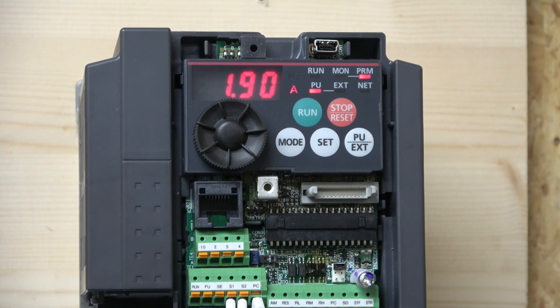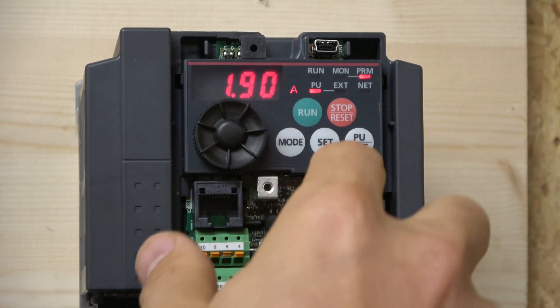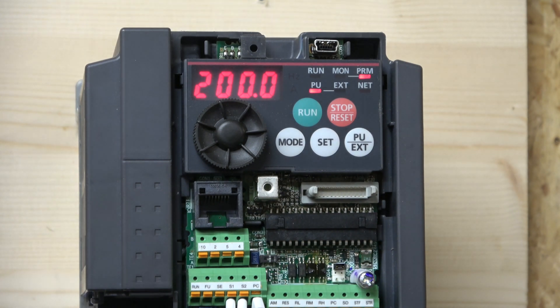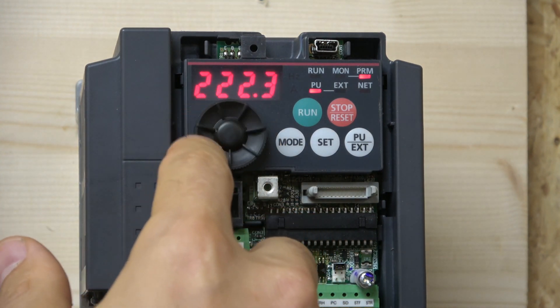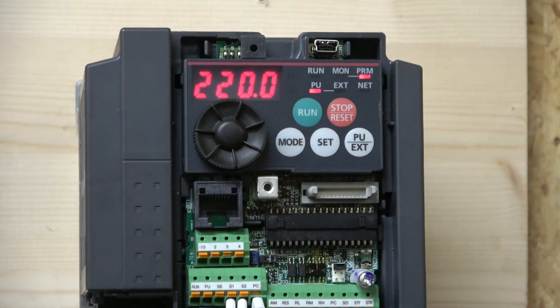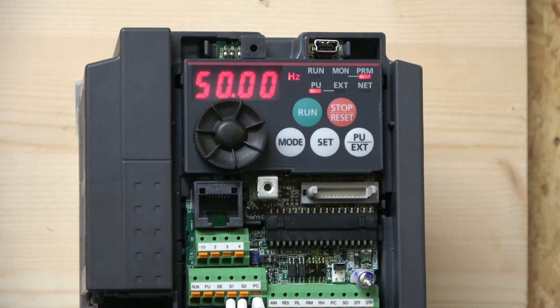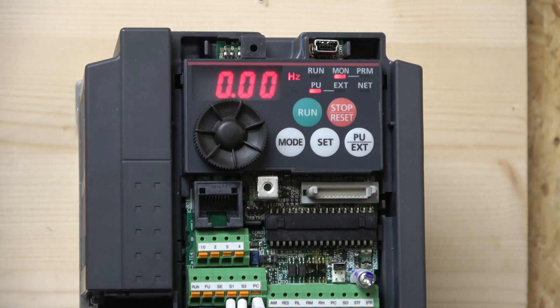The next parameter is 83 — motor rated voltage. We are running this on 220 volts, so I'll change that to 220. And last but not least is parameter 84 — rated motor frequency. In the UK we run motors at 50 hertz, and it already shows 50 in there. By doing this we have entered the motor data into the drive, so now the drive knows what it's dealing with and is ready to go in local mode.